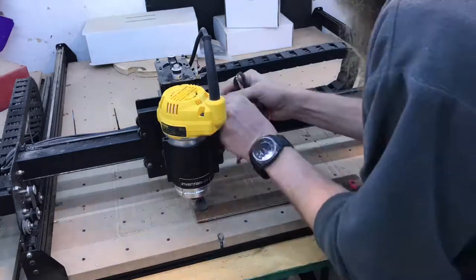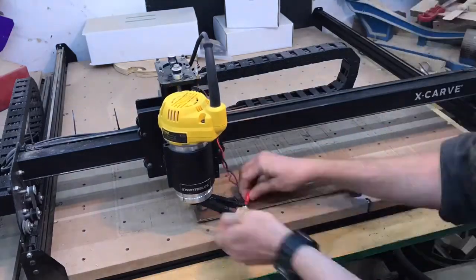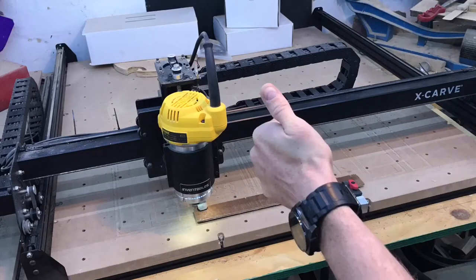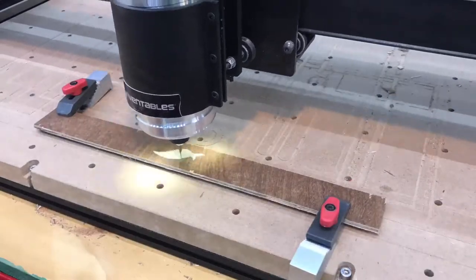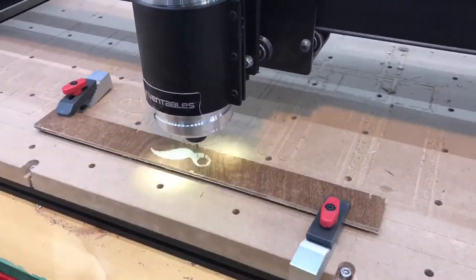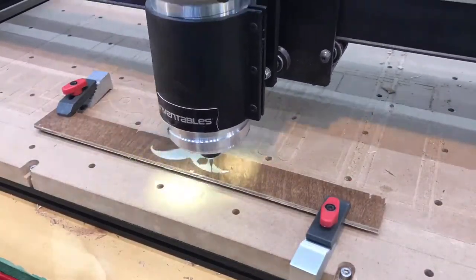Just setting material thickness and XY zeros, and let's go. I've always found it interesting when these machines carve artworks.